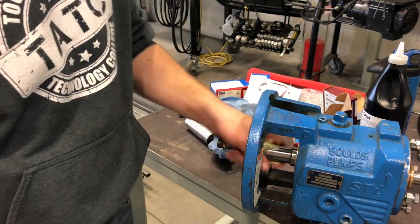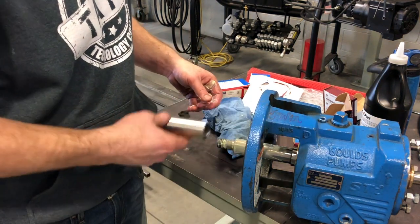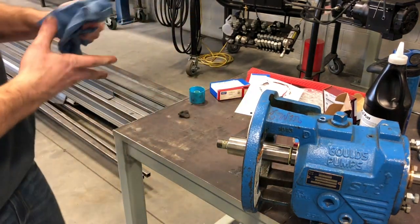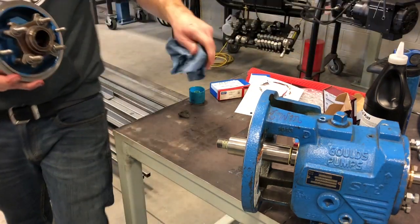A little bit more white grease on the shaft here, then just slide the sleeve on. It should be a nice smooth fit — no hammering involved. Face plate goes on next.